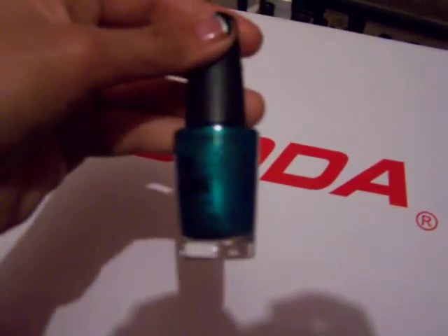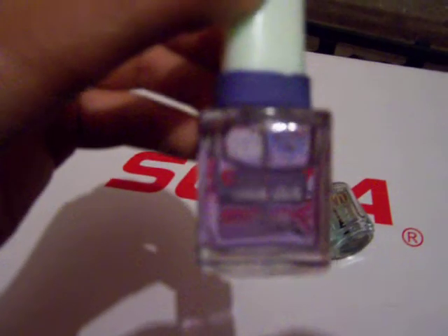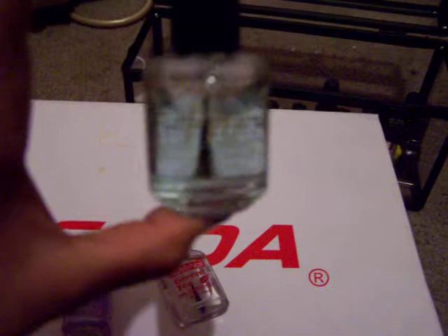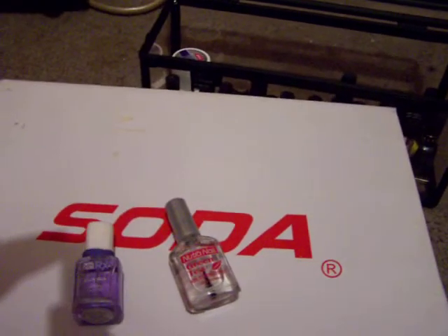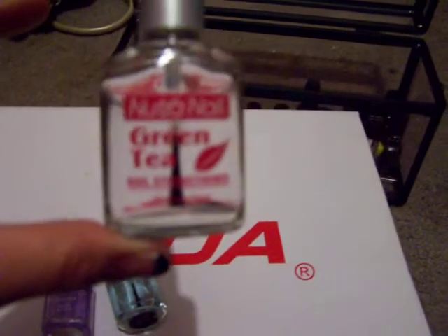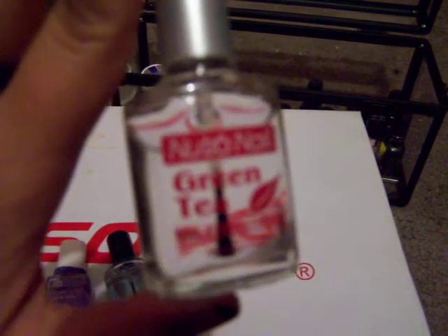I have this New York Colors — it's a gorgeous blue. I have a couple clear coats. This is another top coat by Total Nail RX. This one's from Sally's, it's called Ultra Pro Nina. And then this is a green tea — I use this as a base coat because it strengthens your nails. So those are my clear coats.